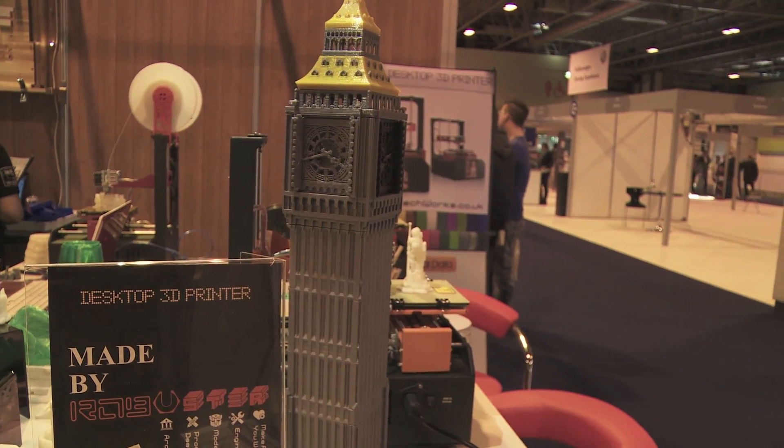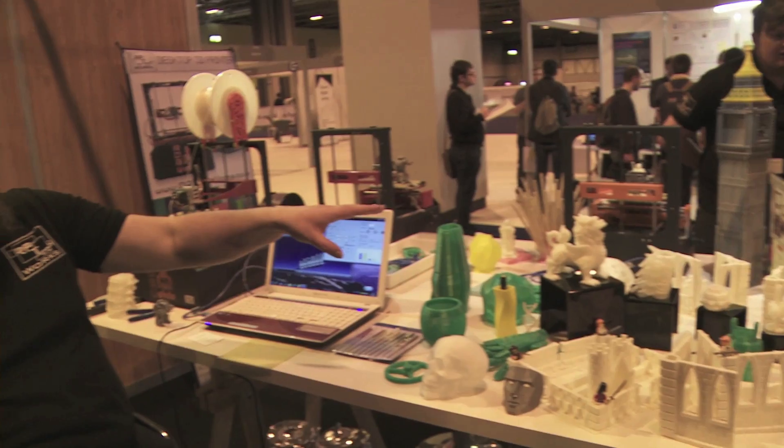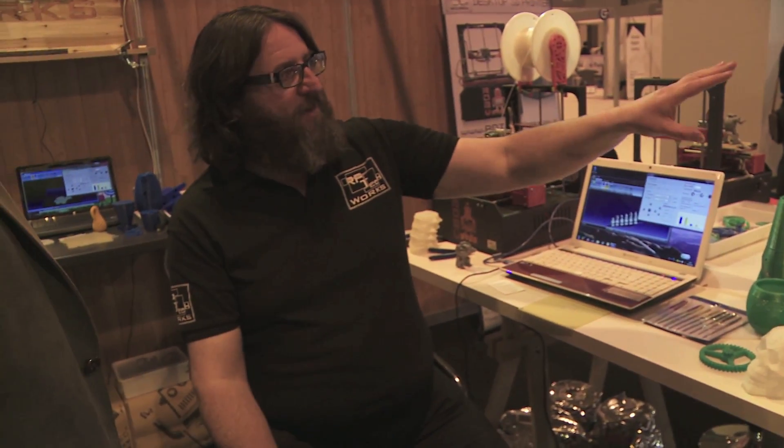I've noticed the amazing Big Ben model you've got over there. How long would it take for the printer to print that? Well, that model has been made in seven sections and each section has taken approximately four hours to print. So in total you're looking at a 28-hour build time for that whole model, and that includes the clock faces and everything else.